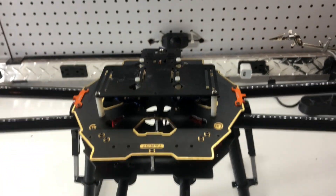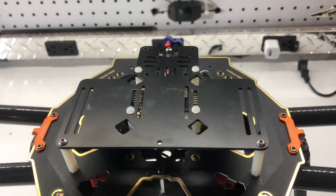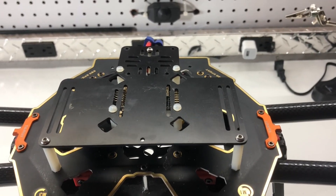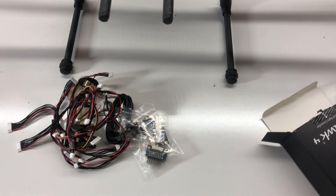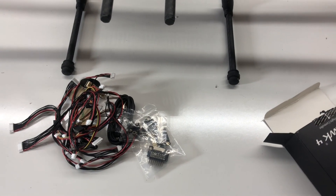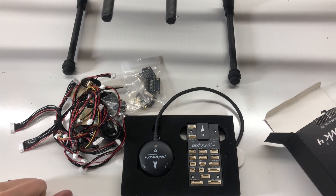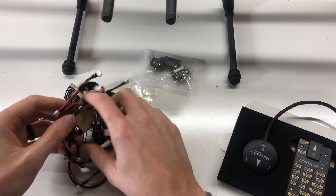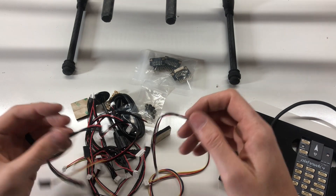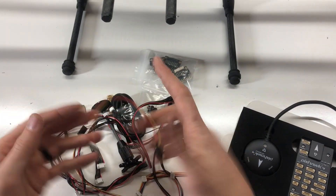From here I've got a lot of wires still to deal with. Got all the wires left and I've got to mount the GPS and the Pixhawk 4 itself. Now it's going to be a matter of reading documentation, looking things up online, and getting all the wires set up.